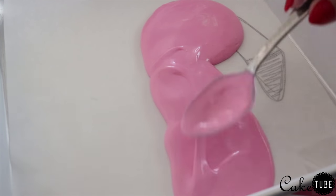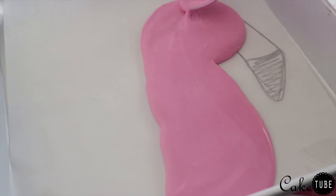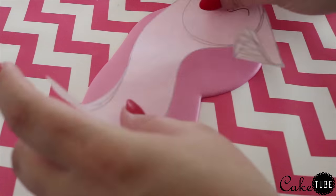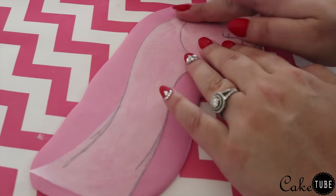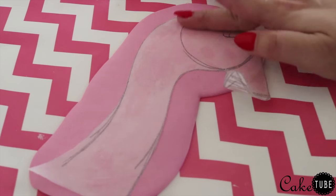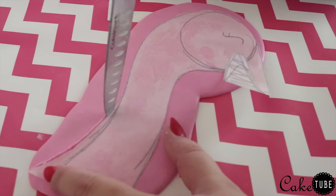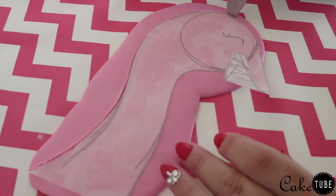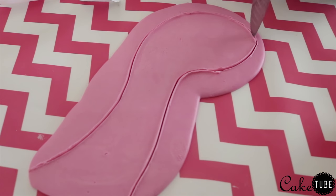Cut around the shape of the head with a sharp knife. I warmed my knife up over the stove before cutting so it would go through the chocolate easier — this is why it's important that your chocolate is not all the way set. If it's too hard, it will just crack when you try to cut it. After your shape is cut out, repeat all these steps for your other two chocolate colors.